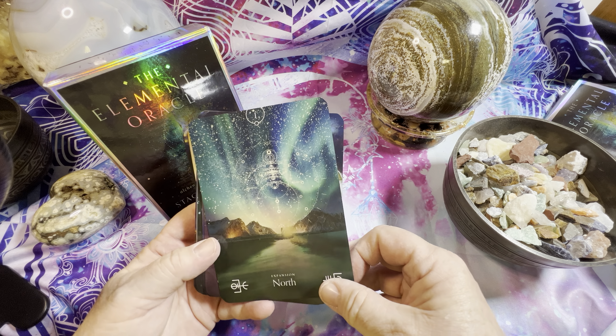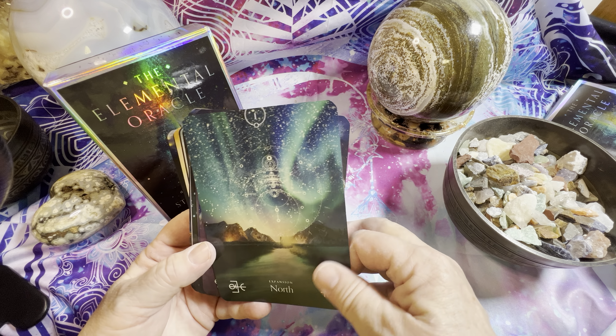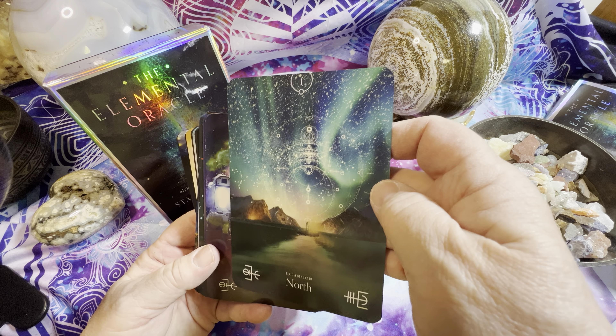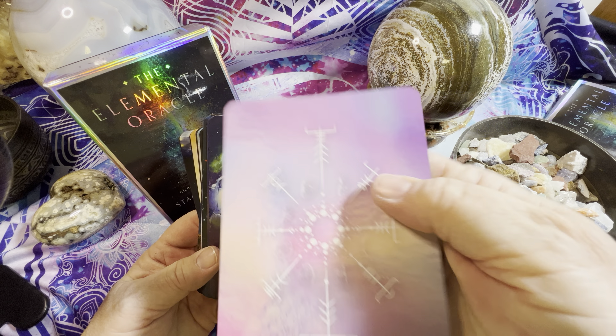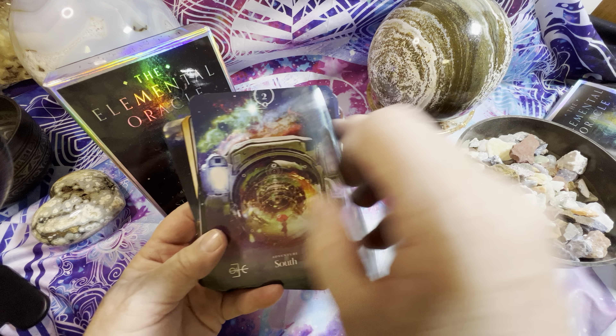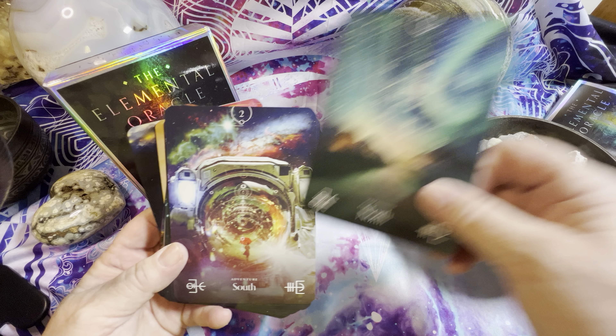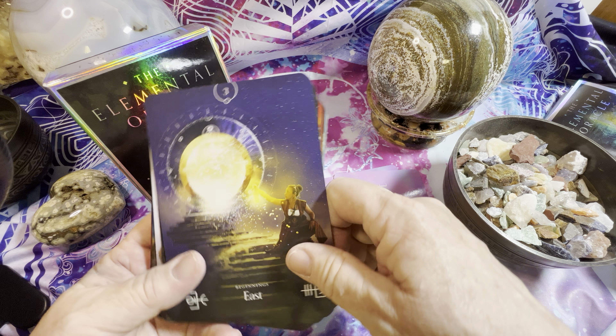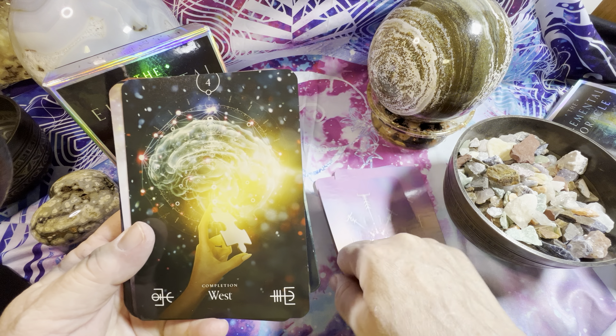I had already done a flip-through of this and had to redo it because I didn't realize how glossy it was — it's really super glossy, as you can see. The back is a really cool design. Let's go through it — it starts with the directions.